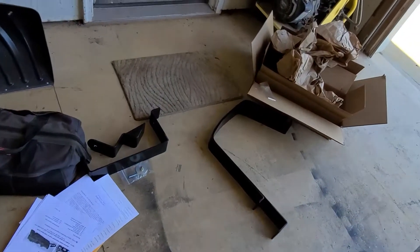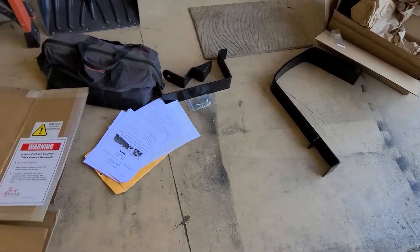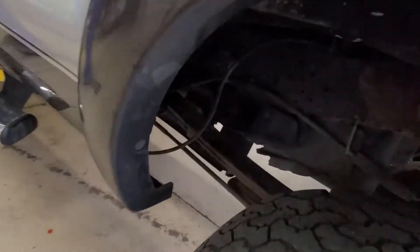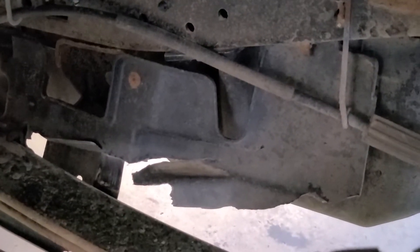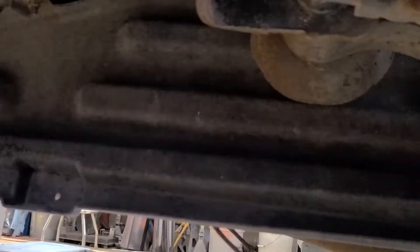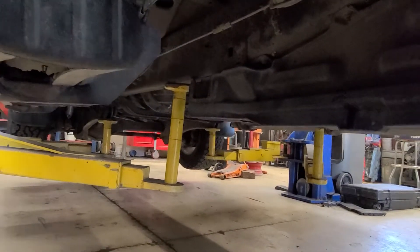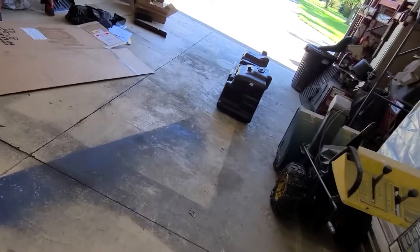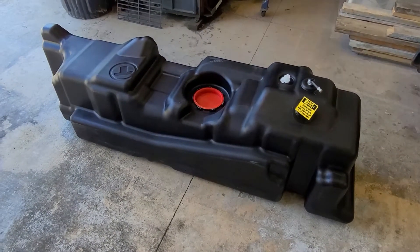We've got all these extra parts here. Some straps go along the frame to hold it up — since it's going to weigh more, it needs bigger straps. Here is the factory hardware. I'm going to get this thing up in the air and take all these brackets off. That one's broken from the forks at the salvage yard at the auction. A 26-gallon tank on a big heavy-duty truck just doesn't seem like very much.